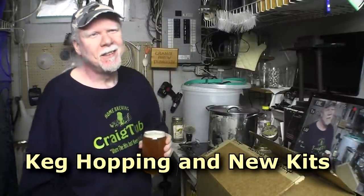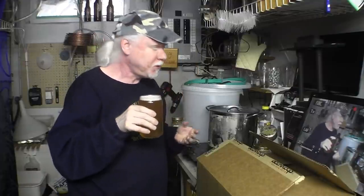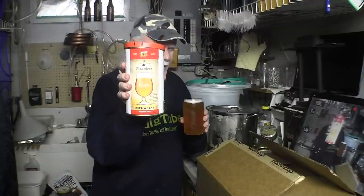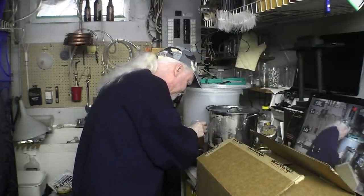Hey guys, sorry I took a little hiatus there for a couple weeks, but I'm back and I've got a nice beer here. This glass looks like a beer can — it says something, hard to see. This was a gift, by the way, came in a package which I'll be showing you in a few minutes. First, this is a heffe wheat beer kit which was sent to me by Marco. Cheers! A little bit of lime in there maybe, but it's a good beer.